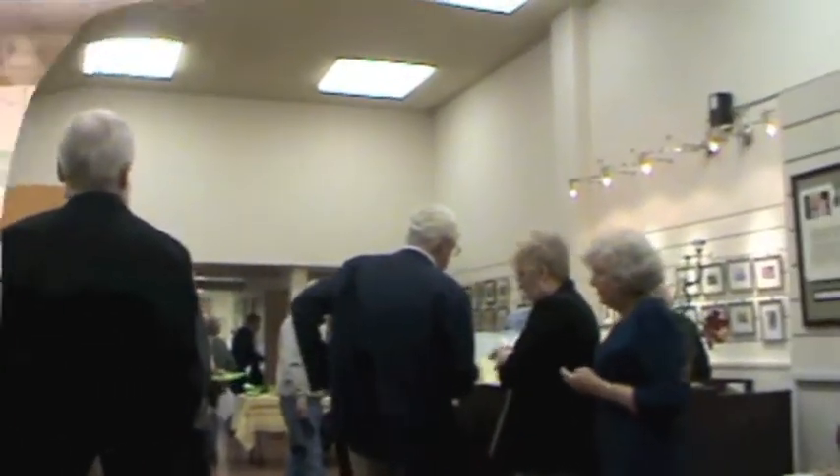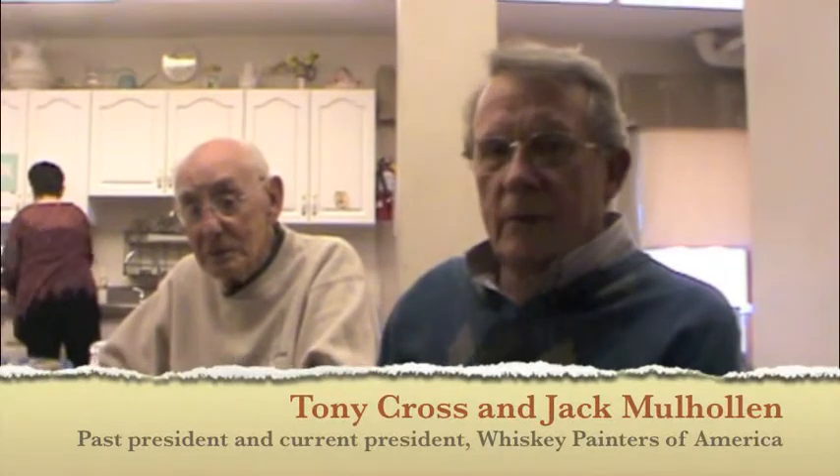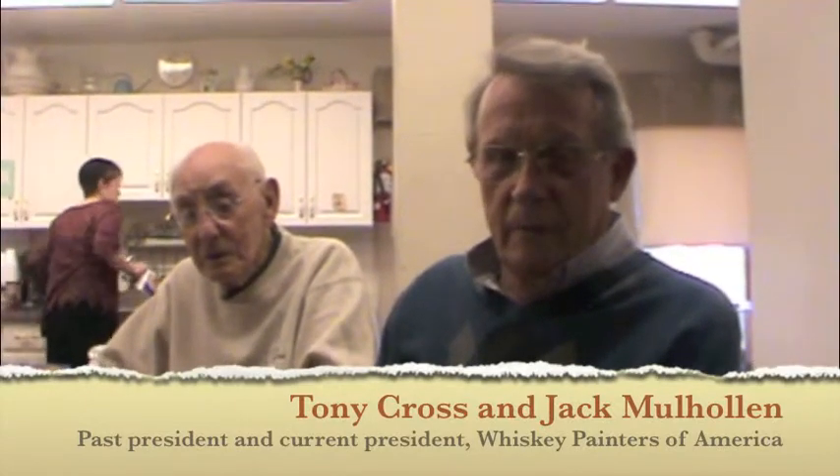This is how it started. There was a fellow by the name of Joe Ferriero, and he was a member of the Akron Society of Artists, which was an older group that started back in the 30s. All these fellows would meet and would paint. Joe Ferriero owned a plastics firm, which is still in existence today, and he used to travel for his company.